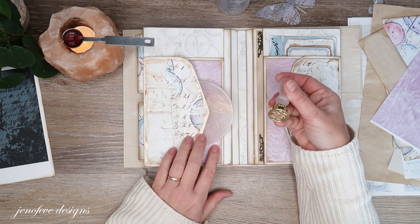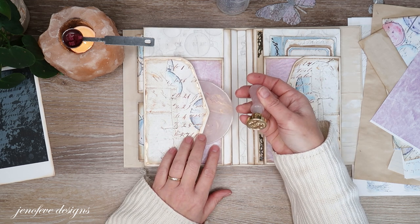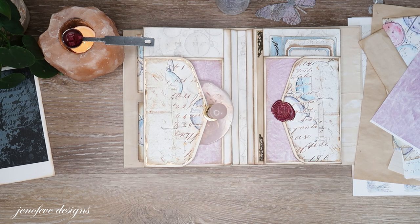The rose quartz comes in a set of four, so if you wanted to go in with a buddy and buy them so you can each have one or two, that would be fun.